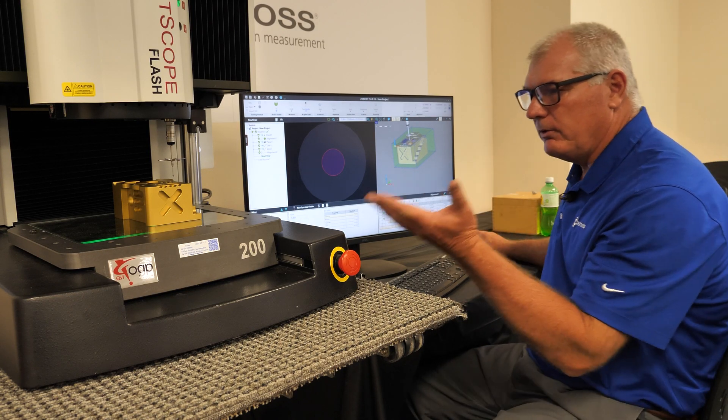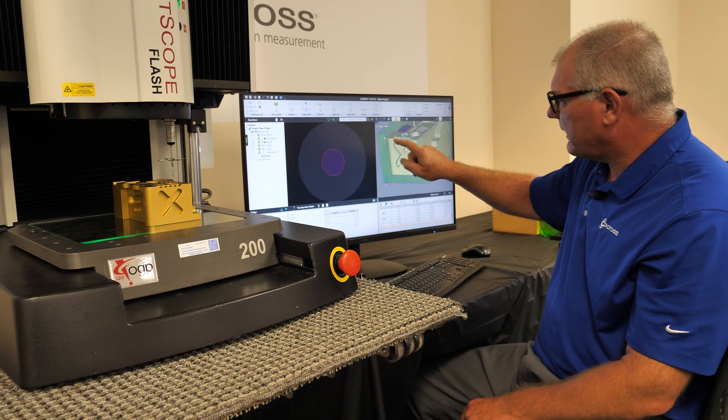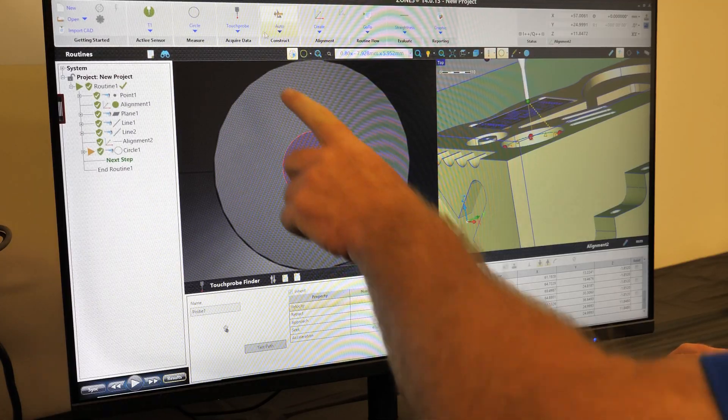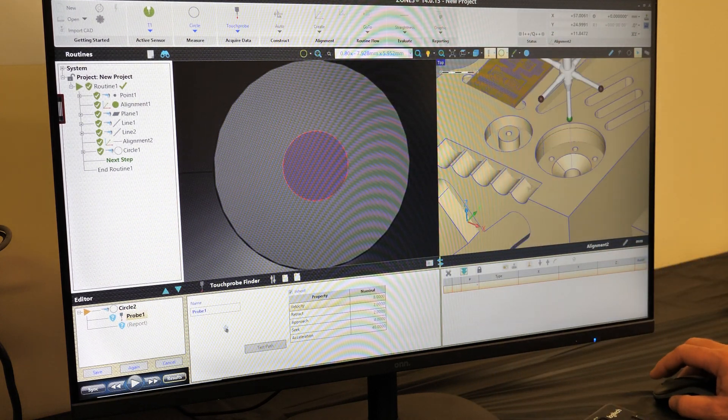Simple and easy — we just measured a circle. Let's do another one. Let's look at this front scallop on this CAD model, and we can see that that's just a radius there. So how will we measure that? It's the same way — we select a circle, touch probe.